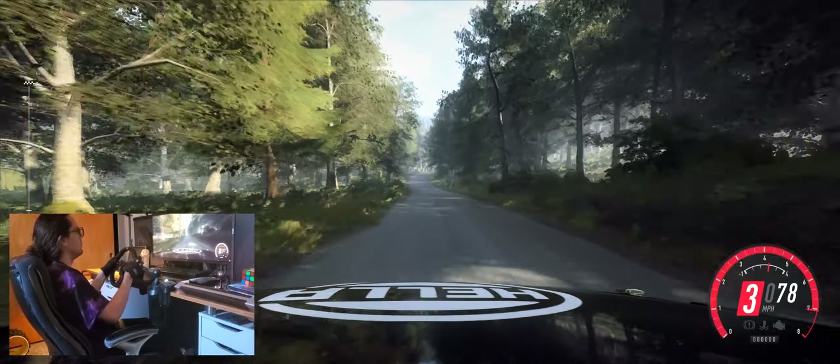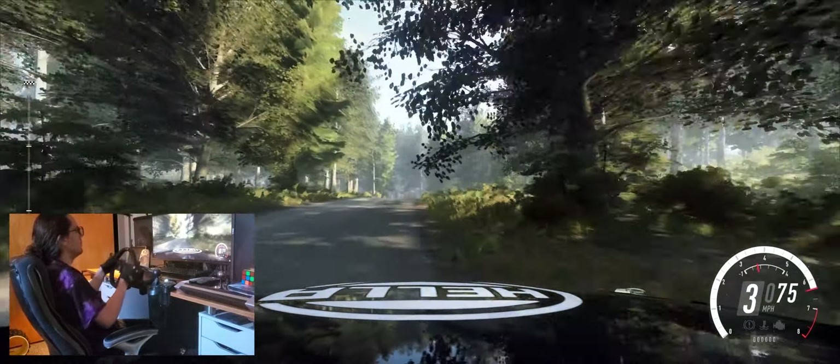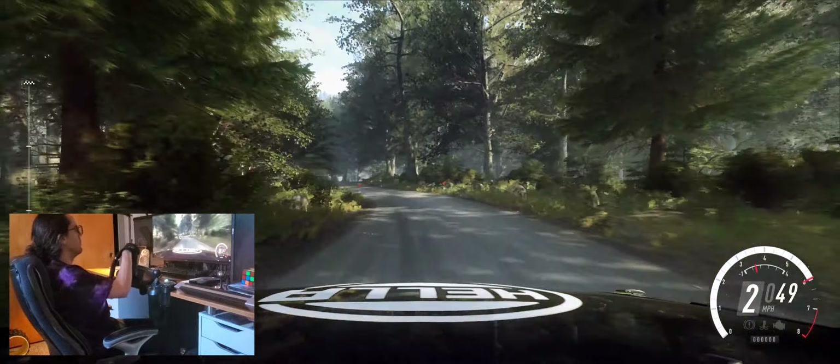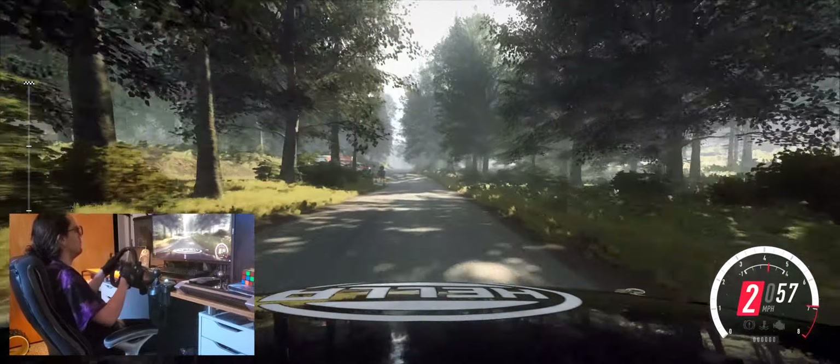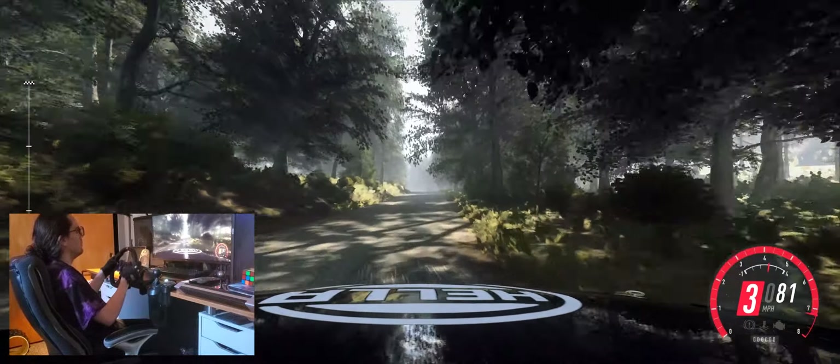5 left of a crest, 80. 5 right of a crest into deceptive. 4 left, 2 right of a crest long. To flat middle of a jump, 50. 6 left of a dip.